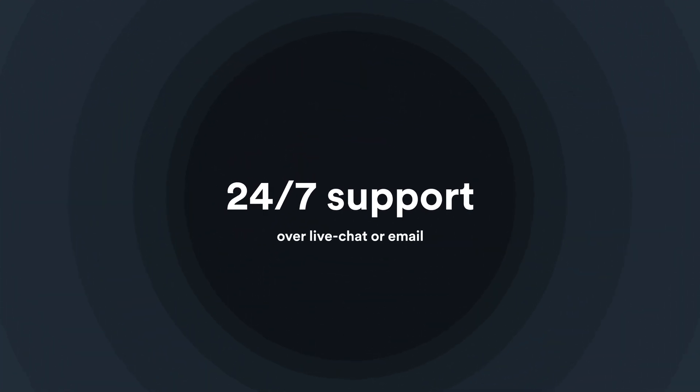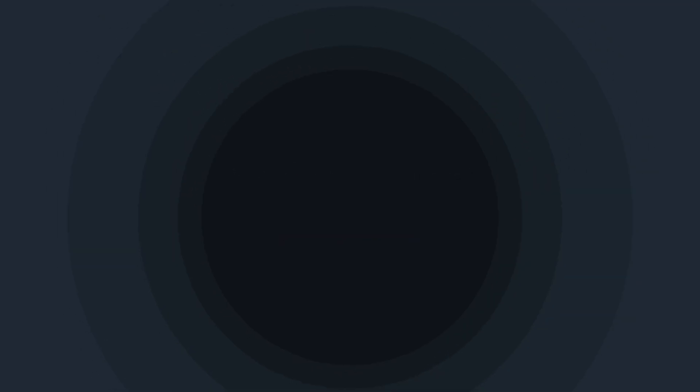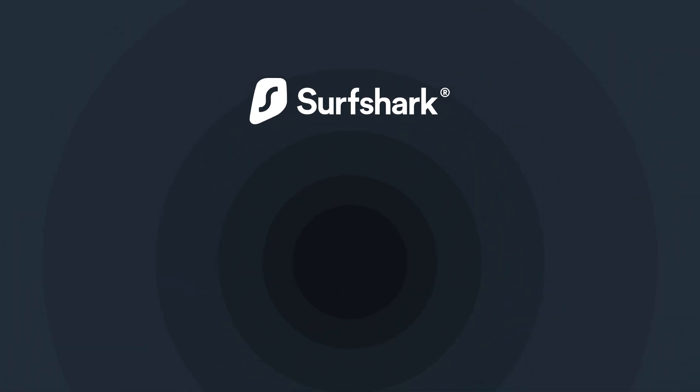Thanks for watching, and don't forget if you have any questions, contact our customer support team. If you want to learn more about Surfshark, subscribe to our YouTube channel or click on another video to keep watching.